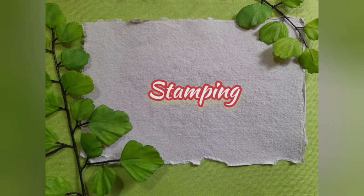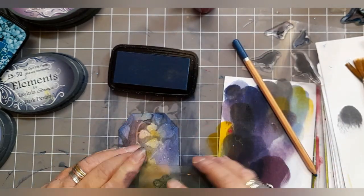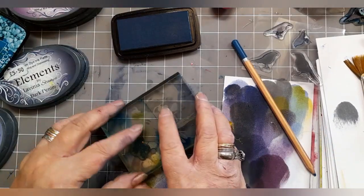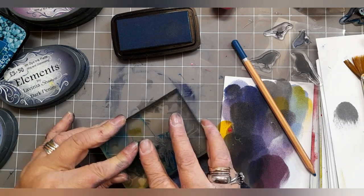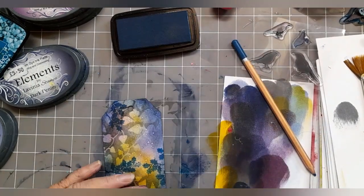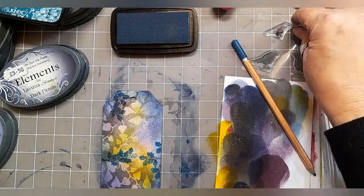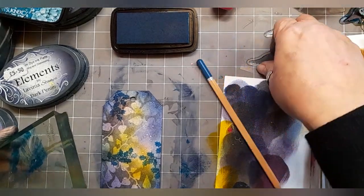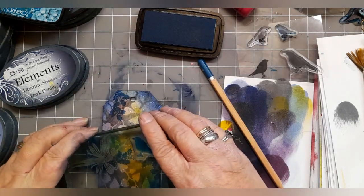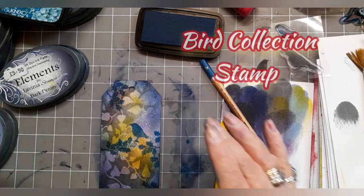Let's move on to stamping. I've got my VersaFine Clair warm breeze and the mini holly stamp, and I'm just stamping around the outside of the tag. It looks like I've cropped the screen but I really haven't — we've got some holly in the top left and some across the centre. Now I'm going to take the larger of the robins from the bird collection stamp and ink it up with my VersaFine Clair warm breeze, and just place him as close as I can get him to that holly.